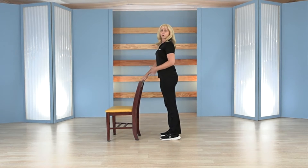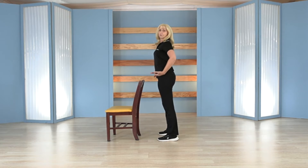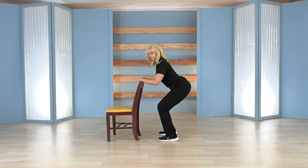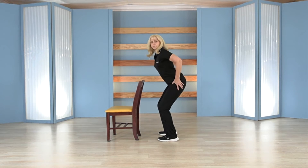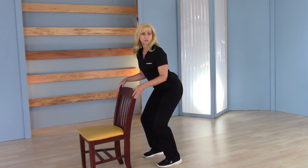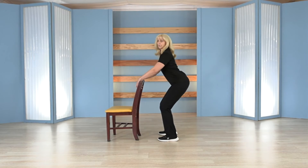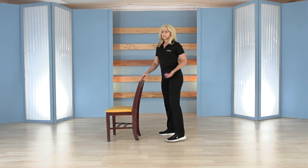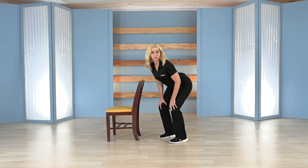Instead of that, separate your feet a little bit and think about hinging from your hips first. You hinge back at your hips, sit down, and then your knees bend. That way your hips — the strongest muscle group — help support your femurs, the long bones that control the position of your knees. So as you bend down from your hips, you sit back, and then get a little bend in your knees, using your hips and only half as much bend from your knees.